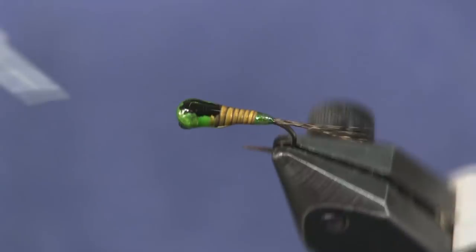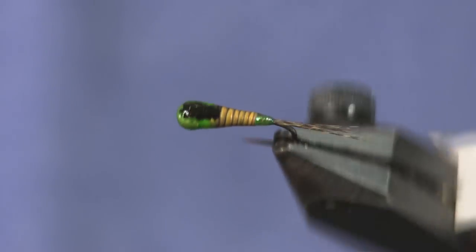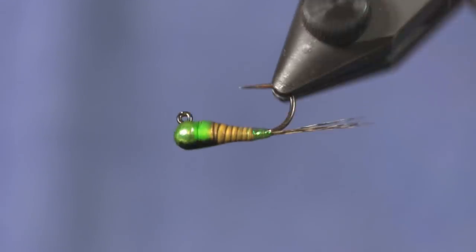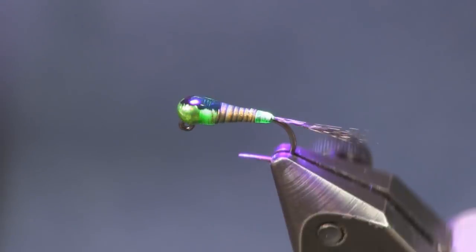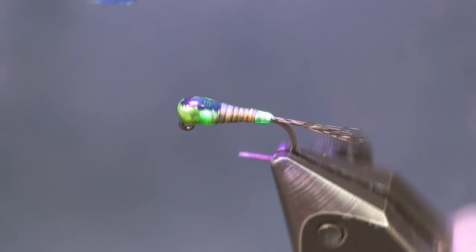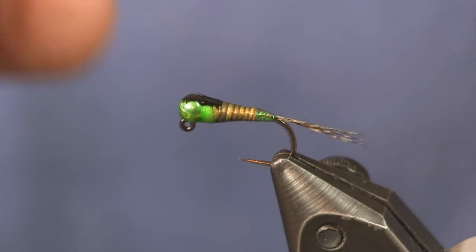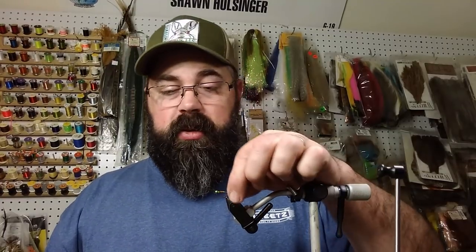I put it on my rotary vise and keep spinning it so it makes a nice uniform coat with a nice taper. Then we hit it with the UV light — you can see it smoking there, and you can see how the UV thread glows through it. Touch it and it's hard as a rock. This is a thin finish, so you're going to get a thin protective coat rather than a thick hard coat — which is exactly what you want. Very simple, easy to tie fly.